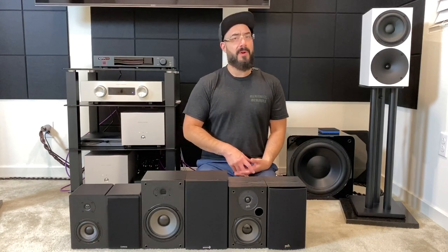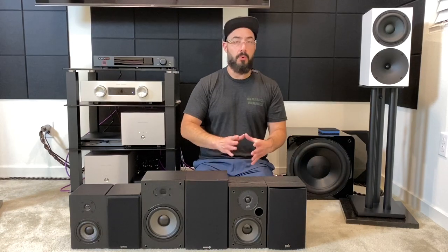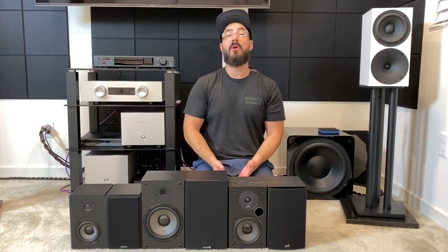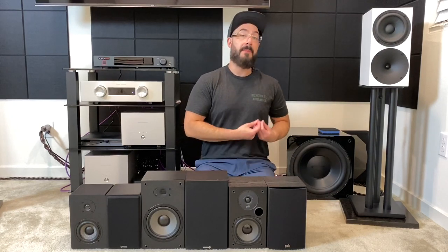Keep in mind when I refer to these speakers as bright, smooth, or neutral, it's in relation to each other. I wouldn't consider any of these speakers actually smooth or laid back in the grand scheme of things. The sub-$100 speaker category is home to all the bright-sounding speakers in my opinion — you'd be hard pressed to find a truly smooth, laid-back, relaxed speaker in that price category.